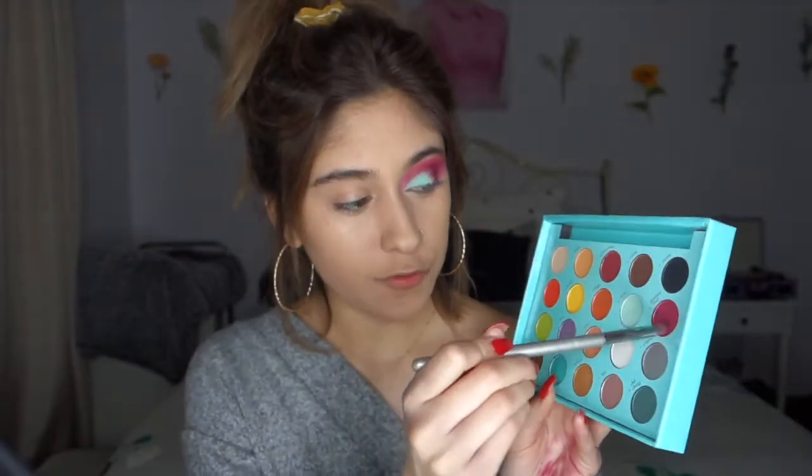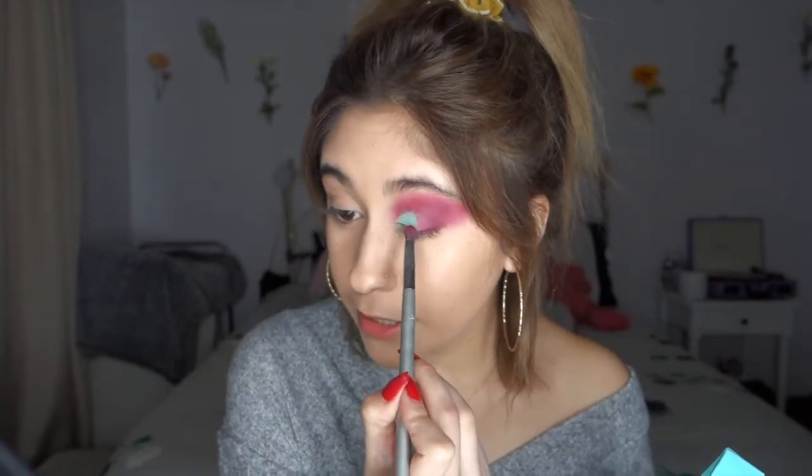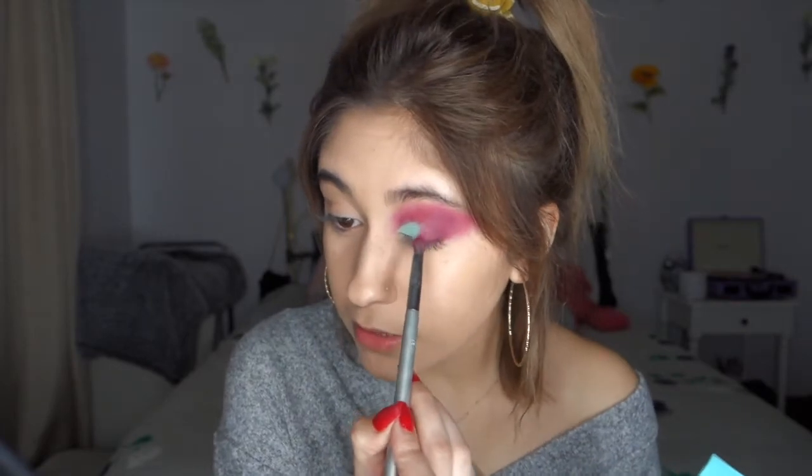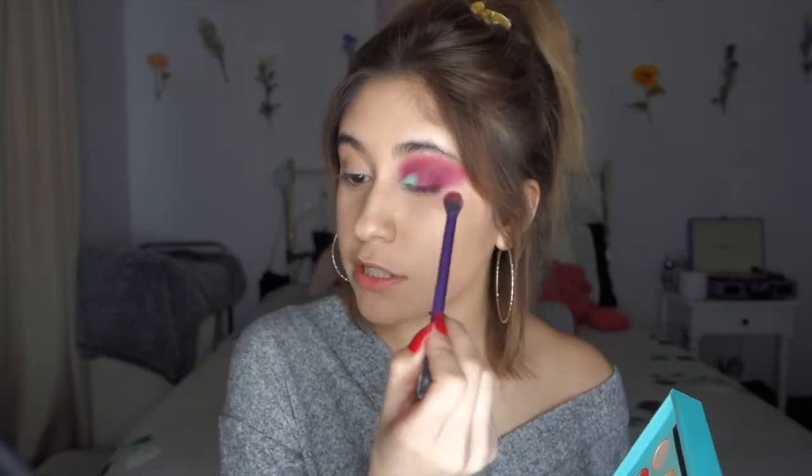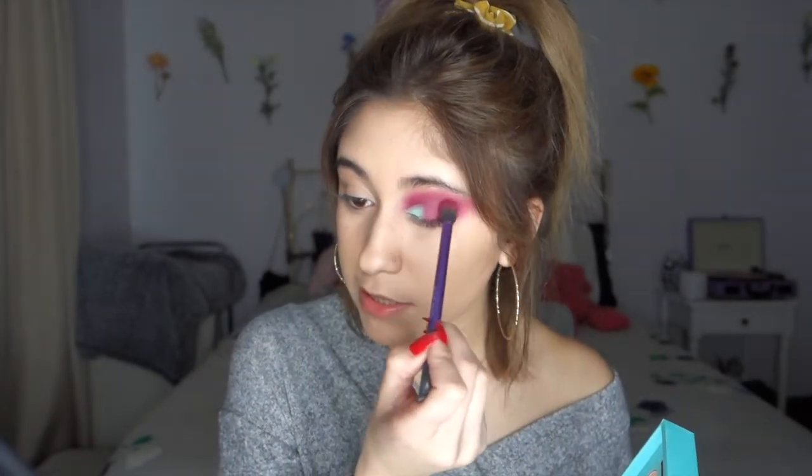Now that the blue is on there, I'm going to take the little domed brush again and dip back into the passion fruit color, and I'm just going to bring it into the blue with little tiny stroking motions. You're going to want to use little fairy hands — very, very light handed. Otherwise if you go too hard it'll make the colors streaky and it can take off your eyeshadow. I like to hold my brush back here just so it won't be so forceful. I'm just going to take some more with my fluffy brush and really just add the finishing touches.